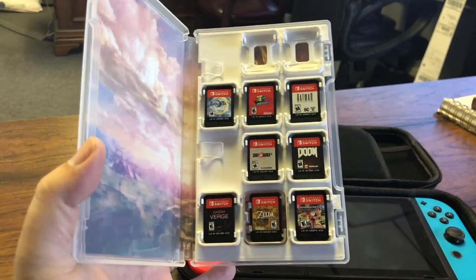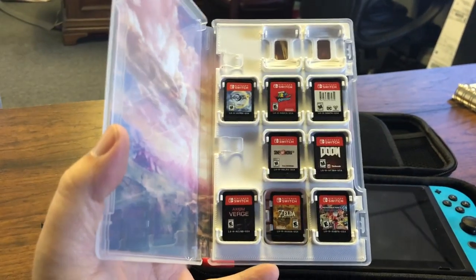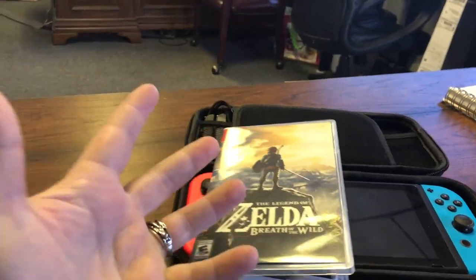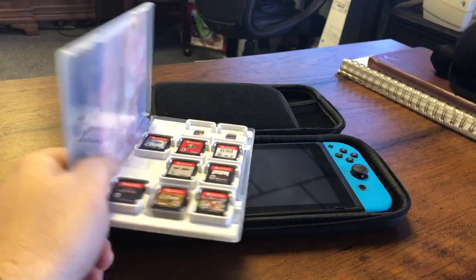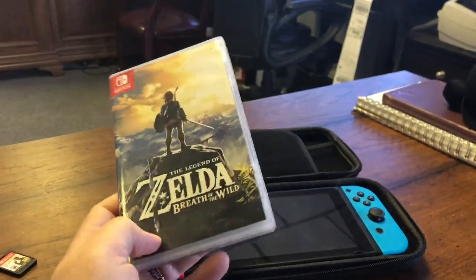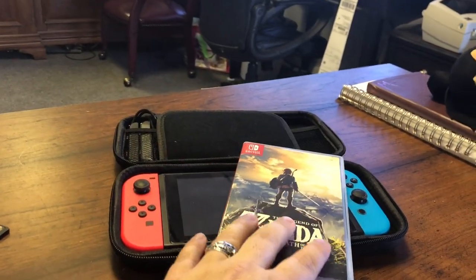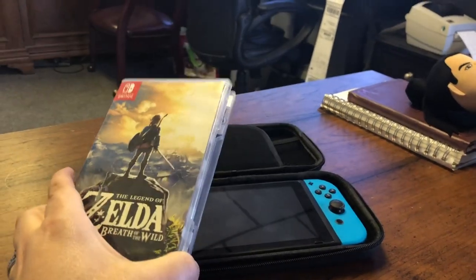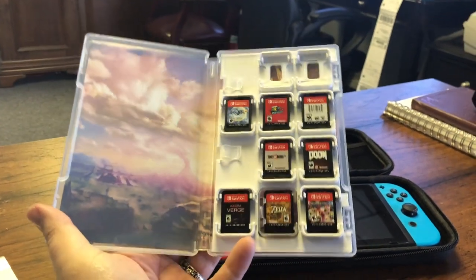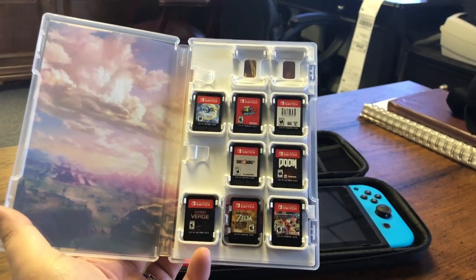This design originated in a 3D printing community — that's exactly what it is, a community for people that do 3D printing. It originally came designed for cartridges or game cases in Japan, which are slightly different in size than in the United States. And then somebody was like, hey, let's redesign it to fit the game cases in the United States. And so they did.